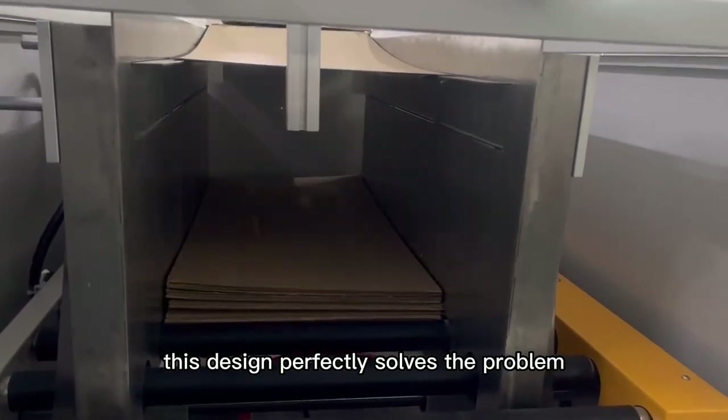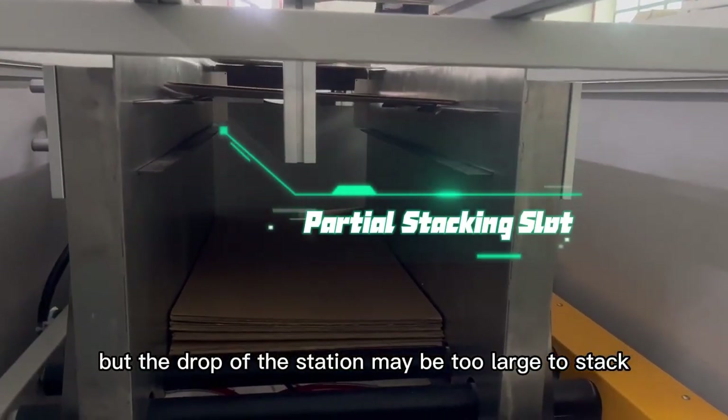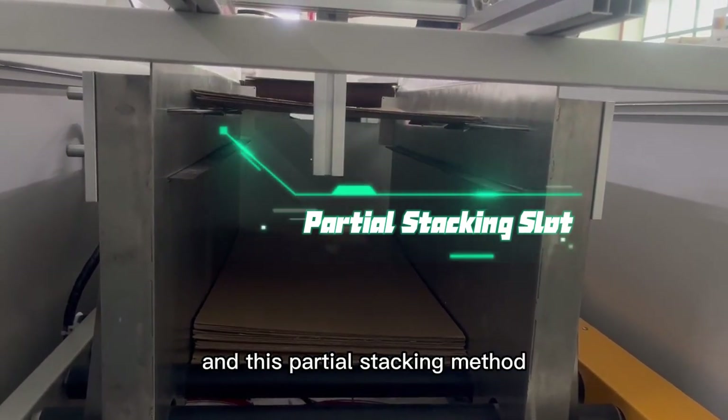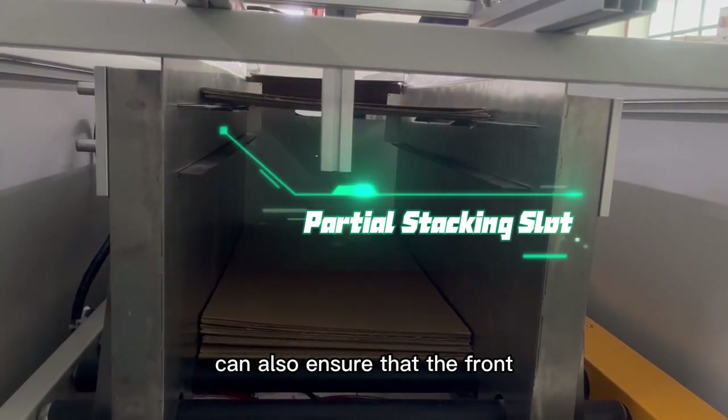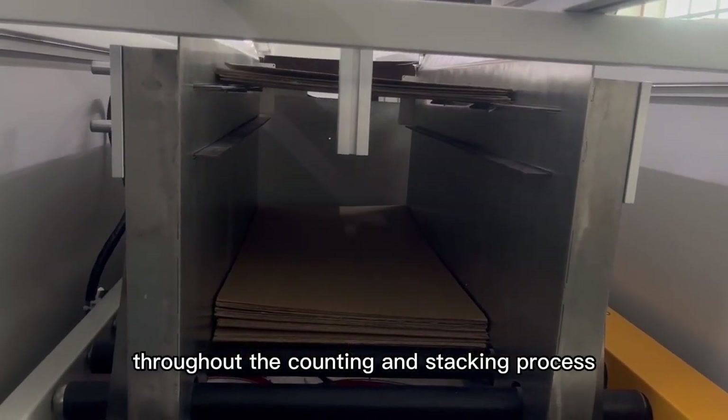This design perfectly solves the problem that if counted all at one time, the drop at the station may be too large to stack properly. This partial stacking method also ensures that the front-end action is continuous throughout the counting and stacking process.